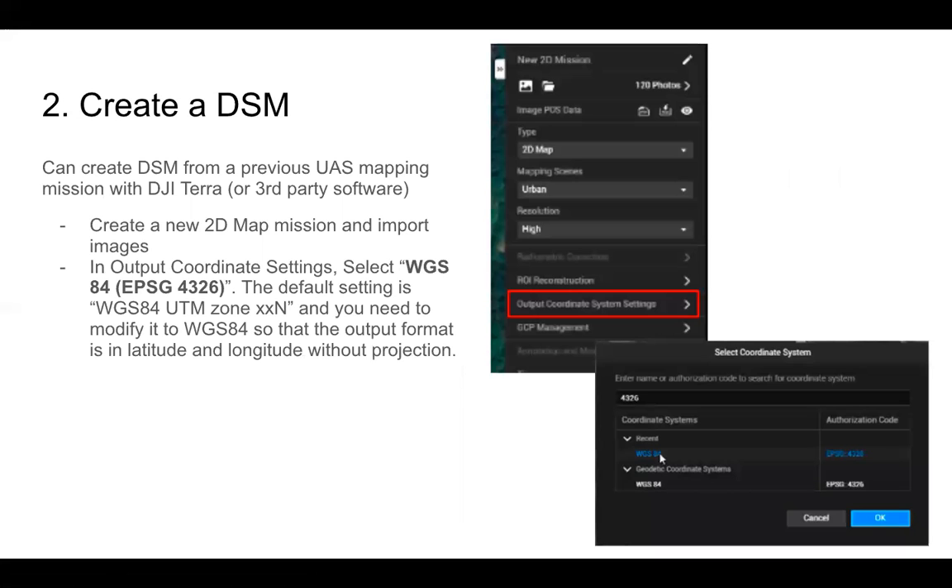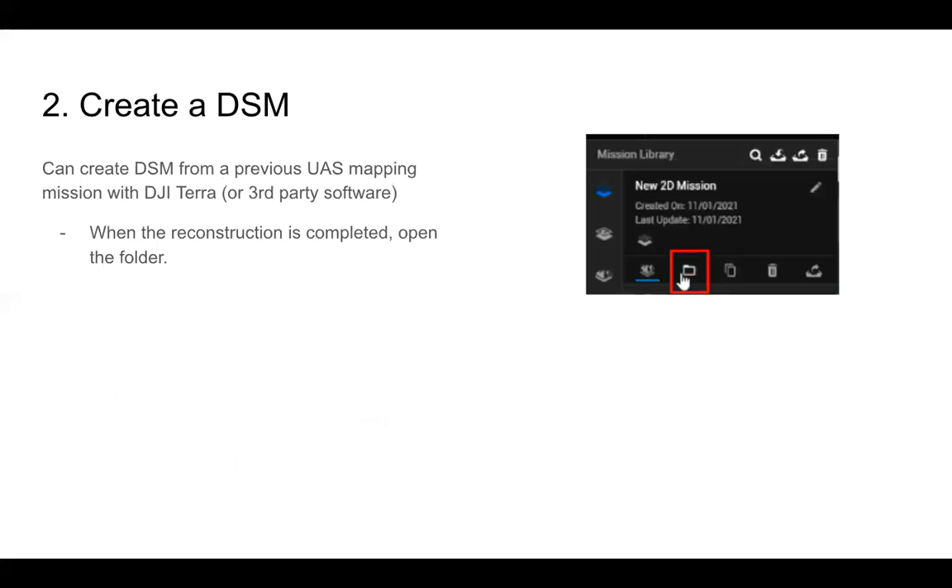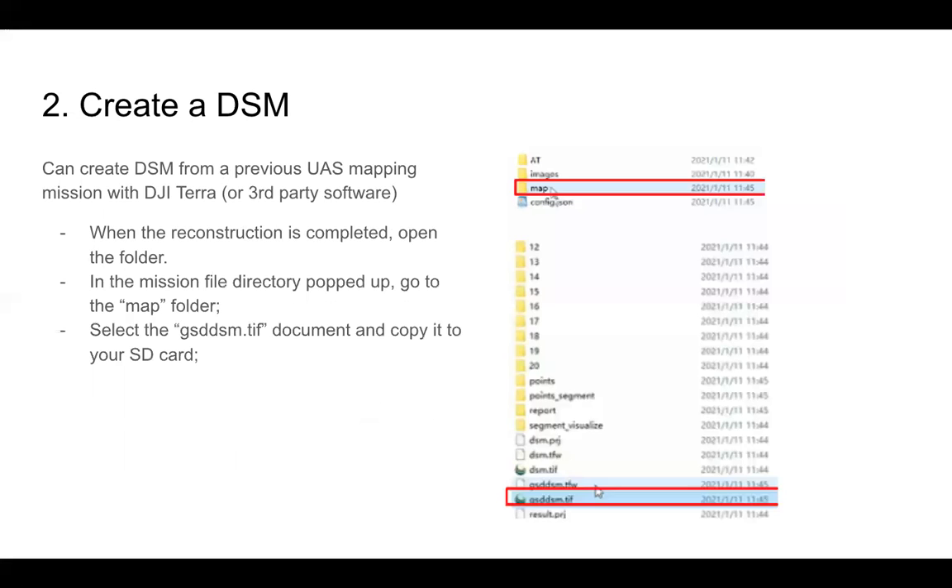If you need to create a DSM, you can do that with DJI Terra or third-party software based on a previous UAS mapping mission. In Terra, create a new 2D map mission and import the images. For output coordinate settings, select WGS 84 and EPSG code 4326. For mapping scene, select 'fruit tree' and set resolution to low — otherwise the DSM file generated may be too large. After clicking start reconstruction, there'll be an option to open the folder. Go to the map folder and select GSDDSM.TIFF.